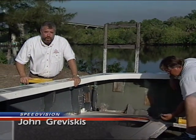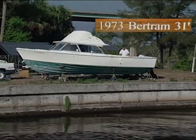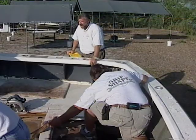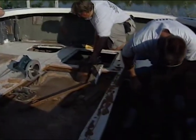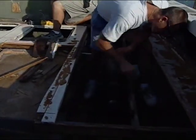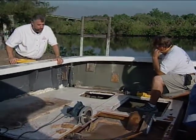Fantastic, you made it. Hi, I'm John Graviscus. It's great to have you working around the boat with us again. This is one of our newer project boats. It's a classic Bertram 31, and what we've had to do is start the process of removing this aft deck due to rot both in the top side of the deck as well as some of the supports that are holding it up.